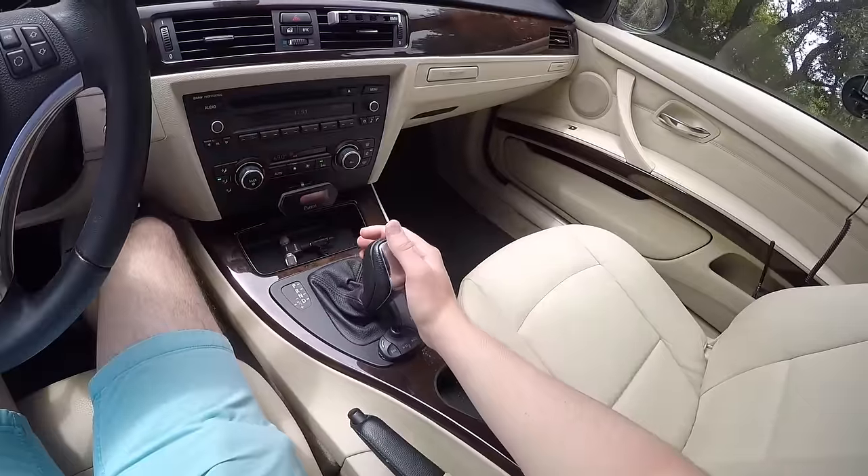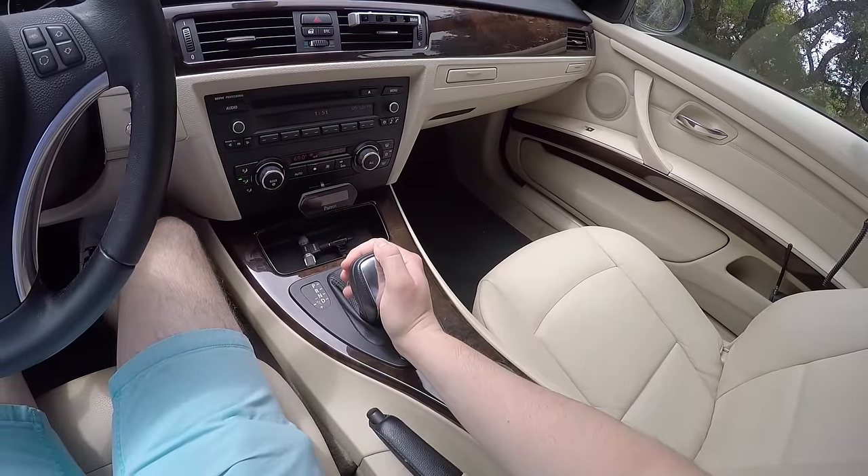The first step is to activate sport mode. I'm in an E93 BMW 3 Series, so to do that you push the lever while you're in drive over to the left. Some cars it's a button, others you turn a dial, some don't even have it so if your car doesn't, don't worry about this step. However, for most vehicles it heightens the throttle response and in some it even tightens the suspension for a better takeaway.